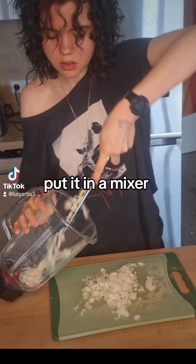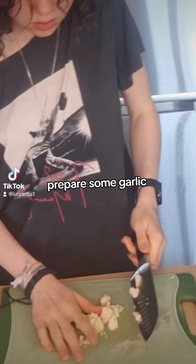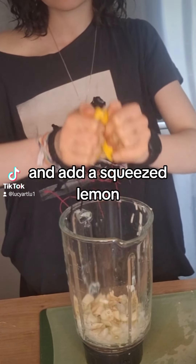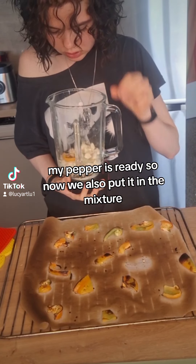Put it in a mixer. Prepare some garlic, and add a squeezed lemon. My pepper is ready, so now we also put it in the mixture.